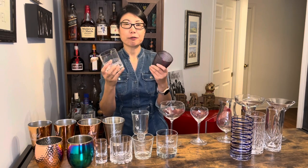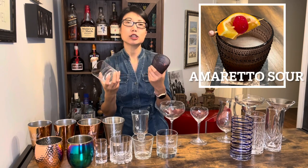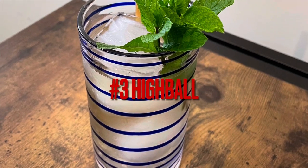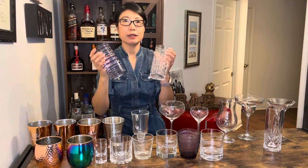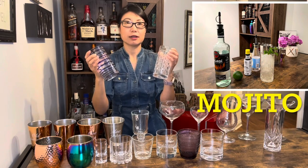低球杯通常是用来装嘉宾的鸡尾酒，会装液体6到8盎司。接下来这个叫双倍古典杯，简称DOF，Double Old Fashioned，它通常会装液体12到16盎司。下面这两个就叫高球杯，那高球杯比低球杯要高，可以装8到12盎司的液体。